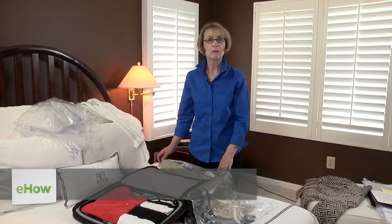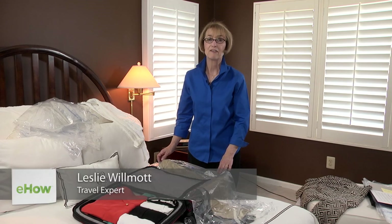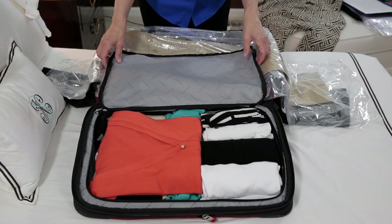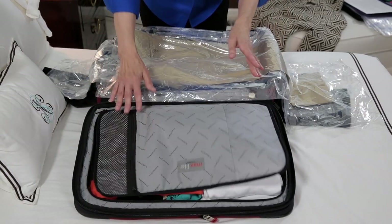Hi, I'm Leslie Wilmot, wardrobe and packing expert with Smart Packing and founder of Smart Women on the Go. In this video, I'm going to show you the best way to pack clothes in a suitcase to prevent wrinkling.